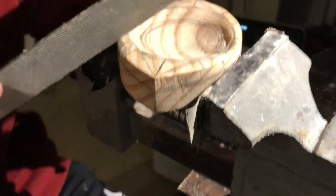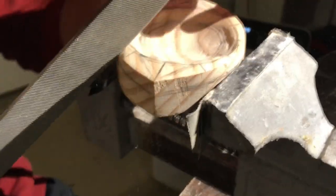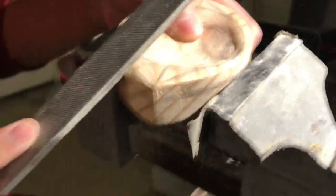The strategy when filing an edge is to eliminate as many sharp lines as you can and make it a rounded surface as much as possible.